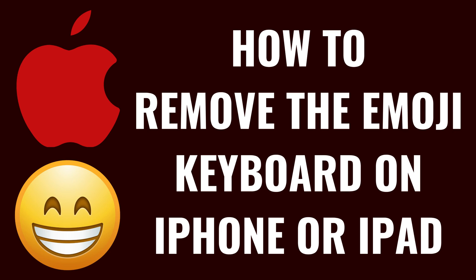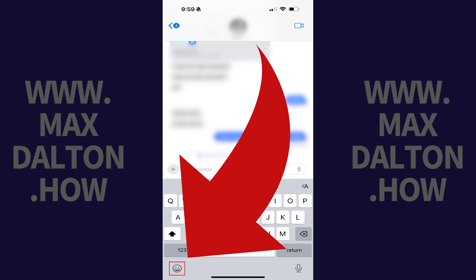I'm Max Dalton, and in this video I'll show you how to remove the Emoji keyboard from your iPhone or iPad. This will remove the button to activate the Emoji keyboard found at the bottom of your device's keyboard.